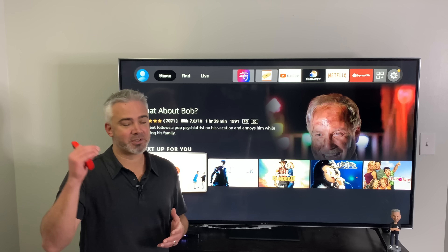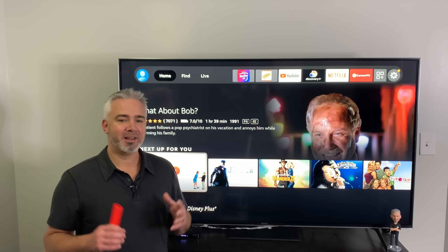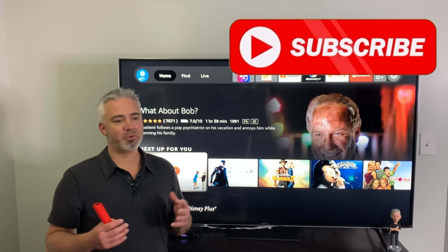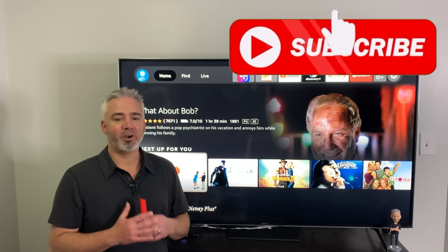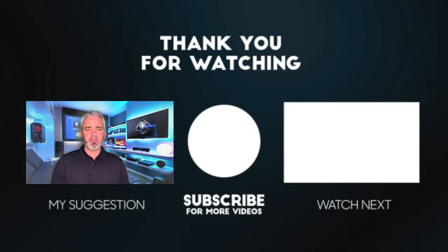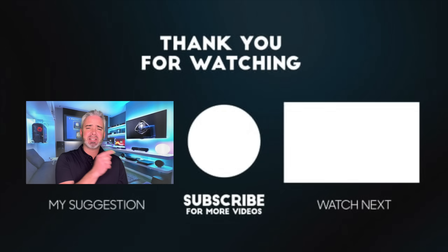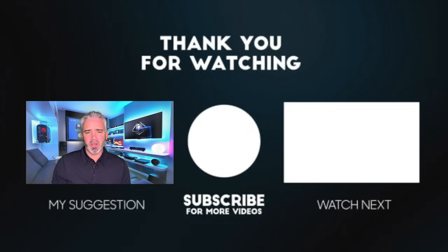Don't forget to comment down below, hit that thumbs up, and make sure your notifications are turned on so you don't miss the drawing. Thanks again everybody for watching. I really hope you learned something today and enjoyed the video regardless. If you haven't already, hit that Subscribe button, and we have another video we think you're going to love. Thanks again for watching.